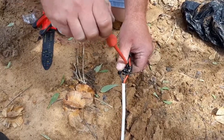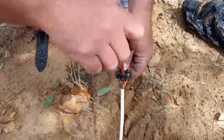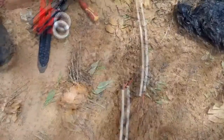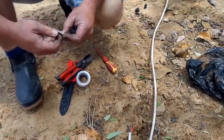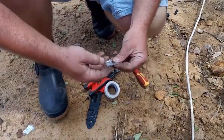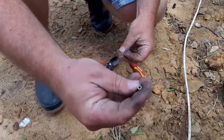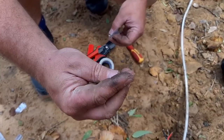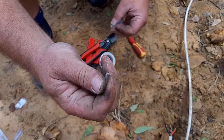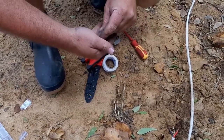Okay guys, this was just a temporary fix as I said. So this is ferrules — they are cylinder-like pieces that you crimp onto your wires. We'll be using them.